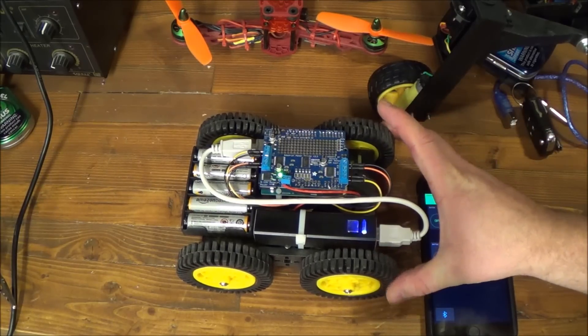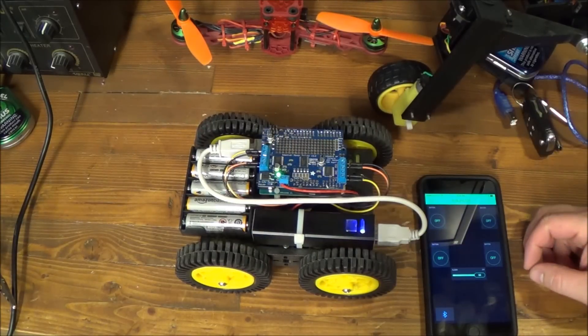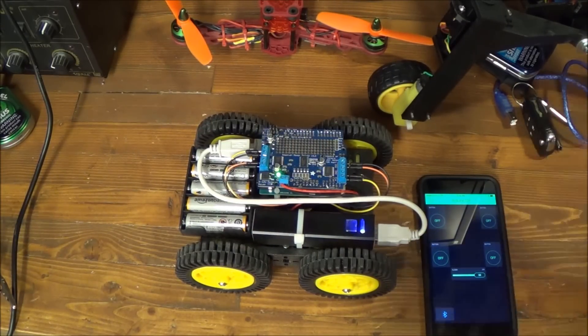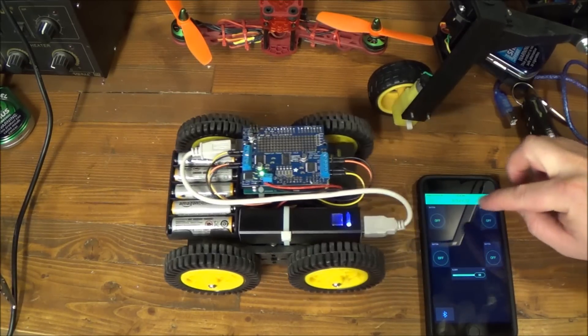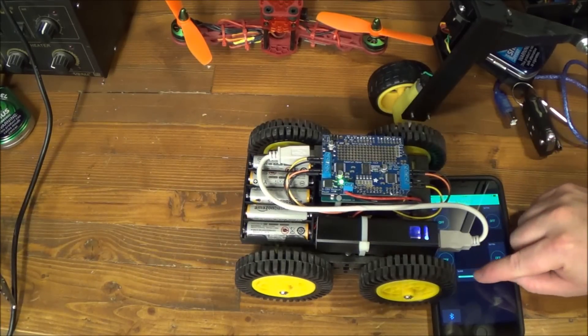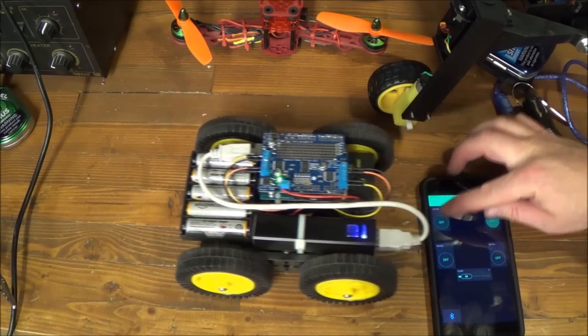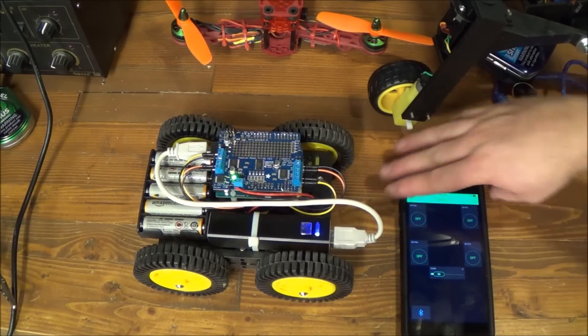I modified it a little bit to run all four motors, but you can run it on two-wheel drive or four-wheel drive. It doesn't matter — you don't need to modify the code. You can certainly put this together yourself. I also go into detail about how to build this Blink remote control on your phone.